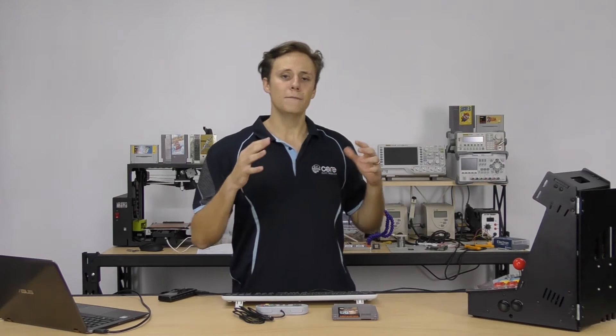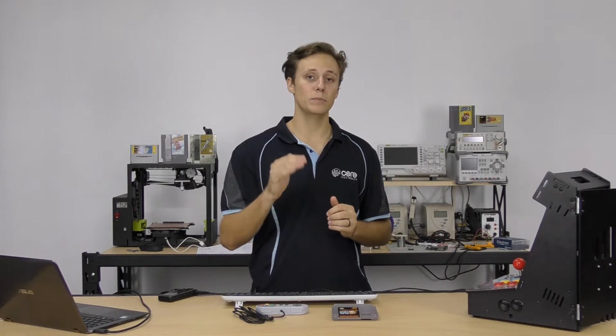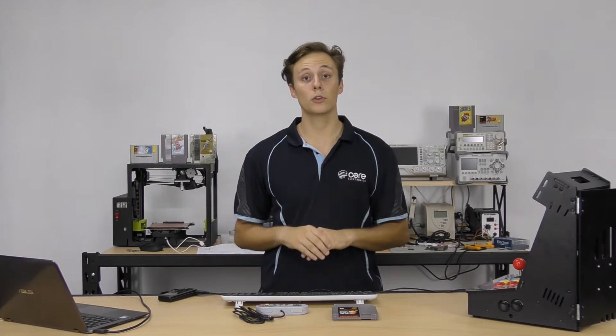If you're interested in the hardware setup side of things, check out our how-to-build-a-RetroPie-console tutorial. But today we're going to be looking at setting it up for the very first time with software, configuring your controller, and how to put ROMs on there.